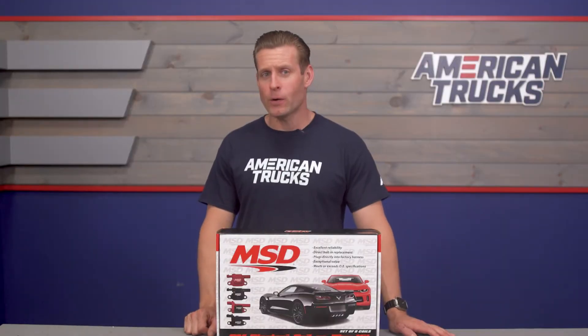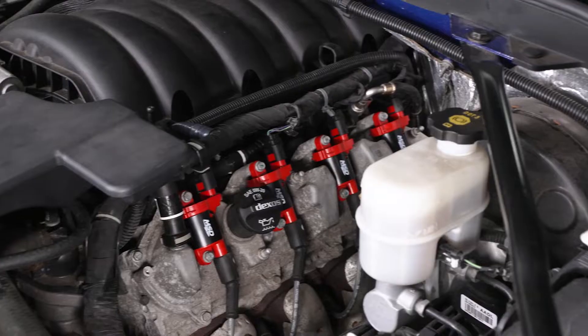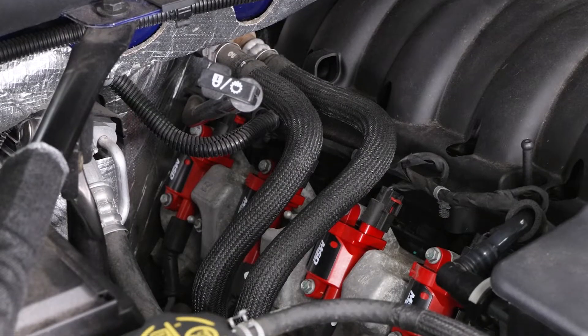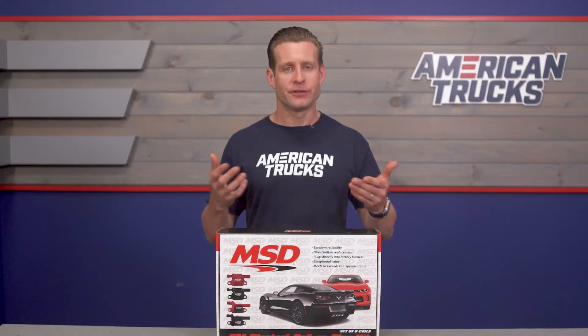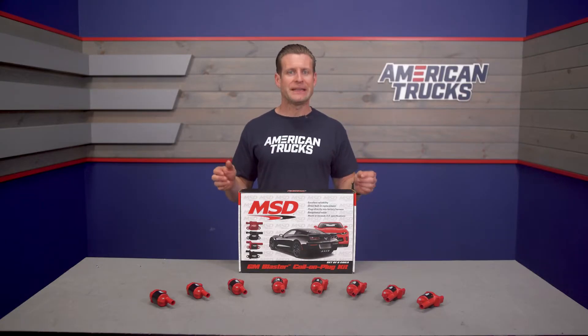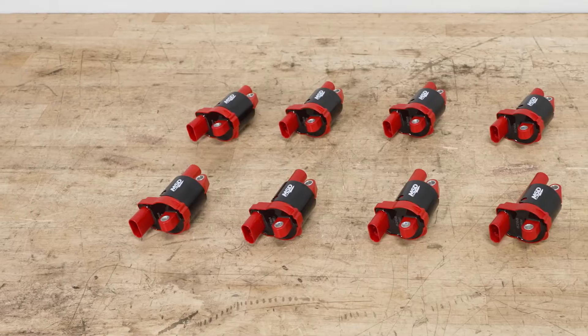What the MSD coils will do is help smooth out both your revs and idle, barring a good set of plugs of course, and help clear up any high RPM misfires and possibly even improve some fuel mileage, depending on how bad of shape your existing coils were in. MSD claims all of this will be possible thanks to the 36,000 total volts provided by the MSD Blasters.